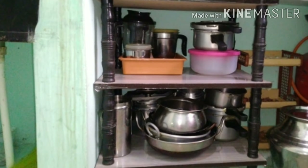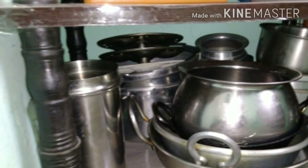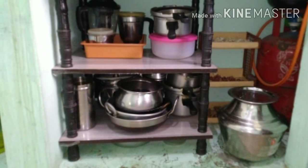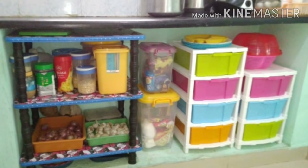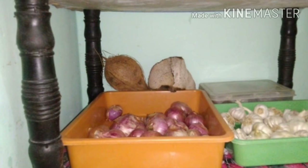There are full vessel items. There are jar items. There is a cooker and pan items, and there are 3 trays on the counter top. There are vessels on the TV stand.